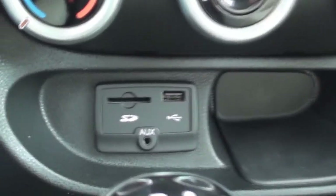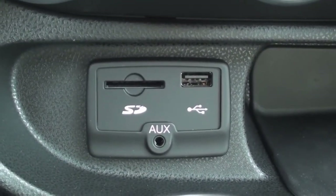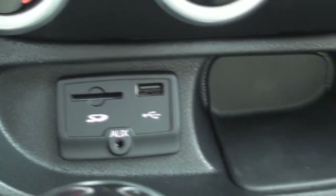Below them sits an SD card reader, a USB port, an auxiliary input jack, and a small storage pocket.